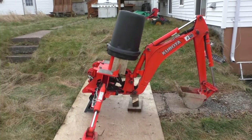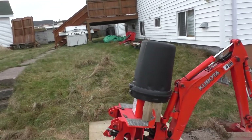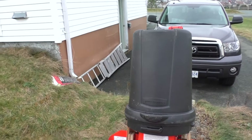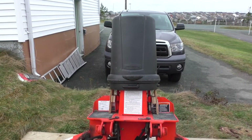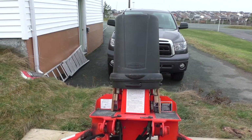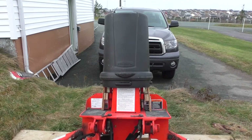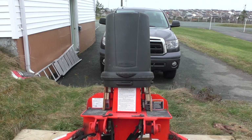I made a cover for the control levers for the backhoe. The idea is to prevent accidental operation of the levers when it's put away for the winter. It provides a good way of covering up with the tarp and keeps little fingers away from the controls, so there's no unintentional movement of the stabilizers and the boom.